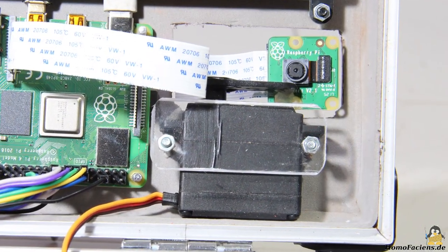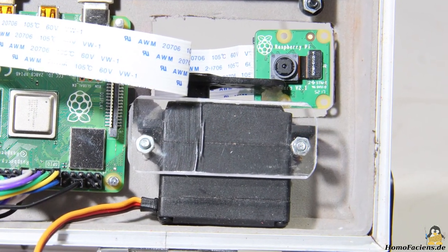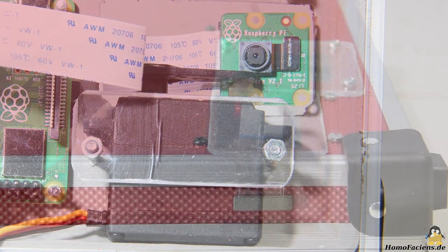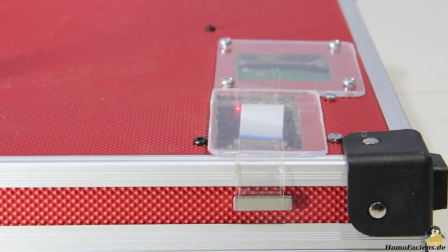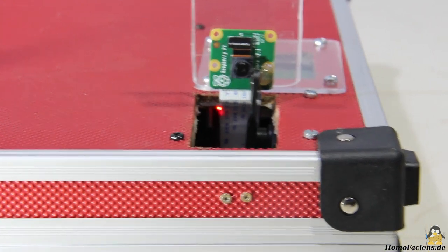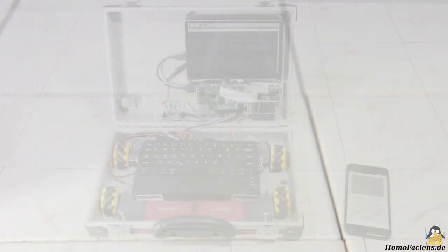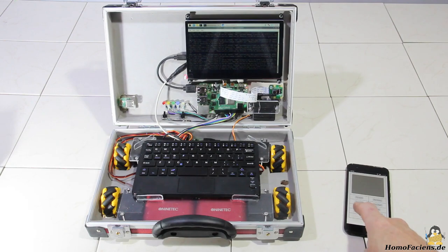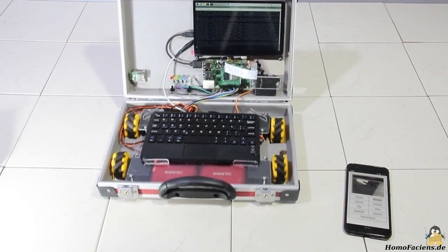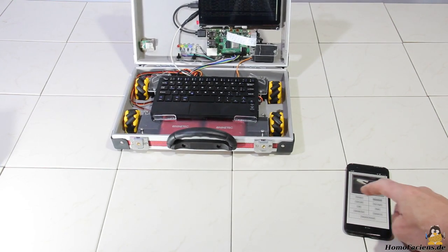A Raspberry camera module is attached to servo number 5 so that the camera can be used for video conferences or to transfer images in robot mode. With the Apache web server running on the Raspberry Pi, the robot can be controlled via browser and camera images can be transmitted back. How this works is described in various chapters about physical computing on my website.